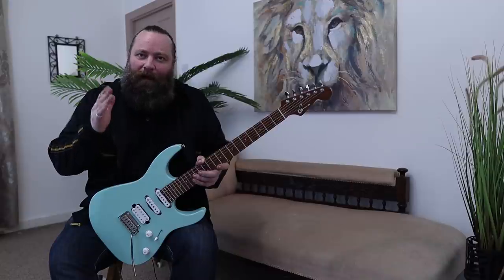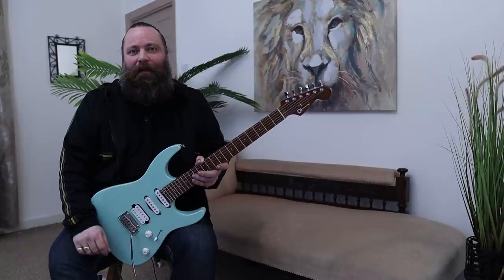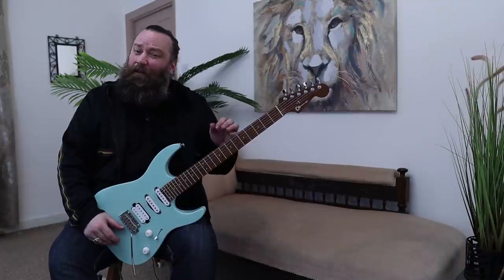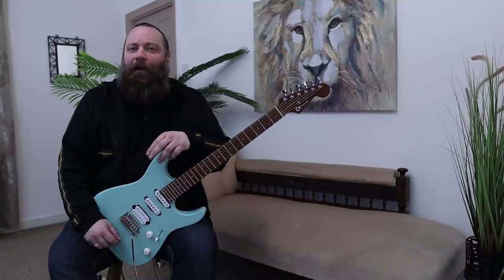I'm so happy with this guitar. Since I got this particular guitar, I haven't been able to put it down — I just want to keep playing it, and that's a good sign. So what I'm going to do is just talk to you about some of the specifics, some of the things that I've changed, some of the things that are unique to me in terms of my playing and my requirements.